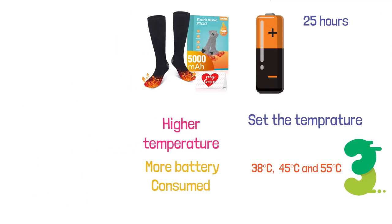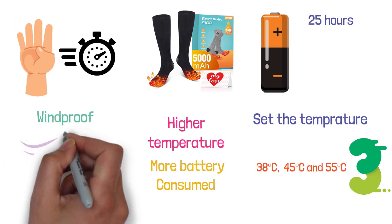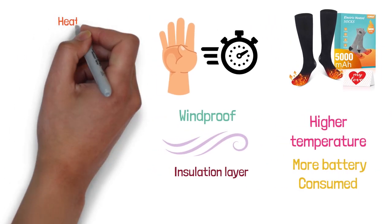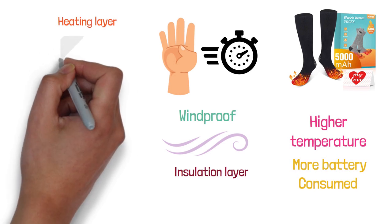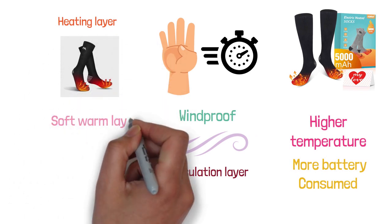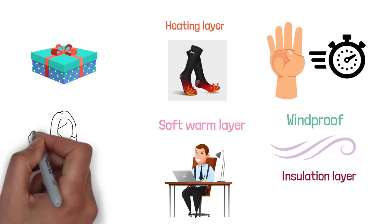They get heated in just 30 seconds. Four layers have been installed in these socks. The outermost layer is windproof, protecting your feet from the chilly winds in the winter. Then there is an insulation layer that prevents loss of heat. Then comes the heating layer, which is equipped with a thin wire that heats your feet up. Finally, there is a soft, warm layer to keep your feet comfortable. This is an ideal gift for your family and friends in the winter to keep them warm and cozy.